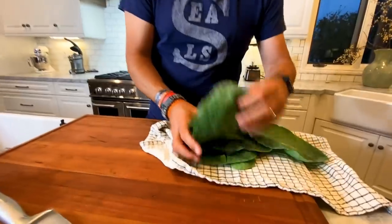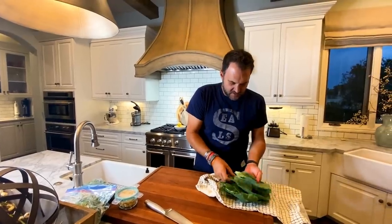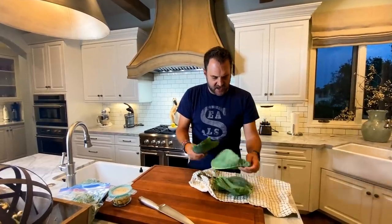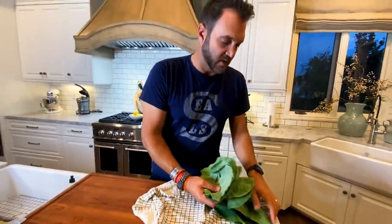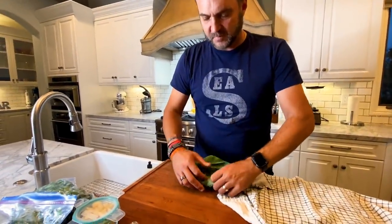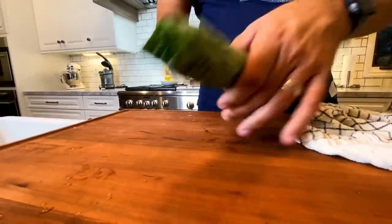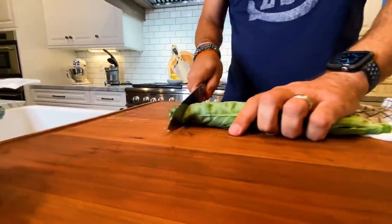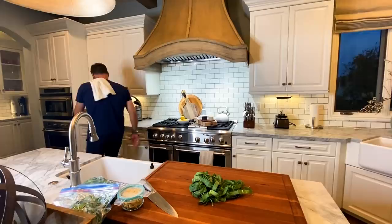Now the fun part for me is actually slicing them. You line them up so they're all about the same way. If there's any big stalk on them, you take the stalks off. You pile them on, then you roll them tight, and roll them up as big as you want. Then you slice.